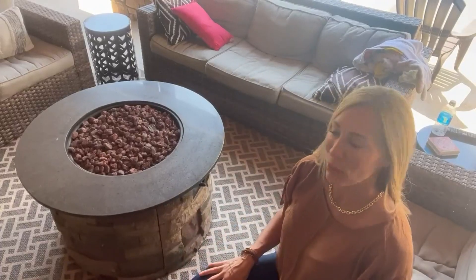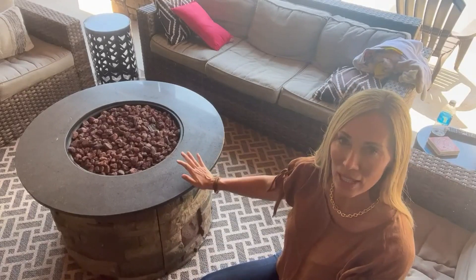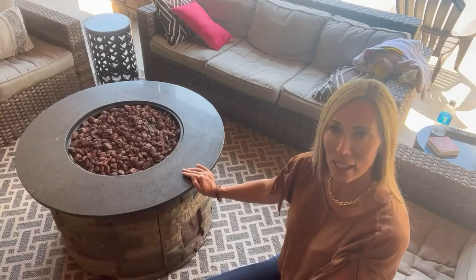Hey guys, Amber here and I want to share this portable fire pit. We have this outside around our pool area, but we also like to use this during the fall and winter months when it's cold outside. We love this fire pit.